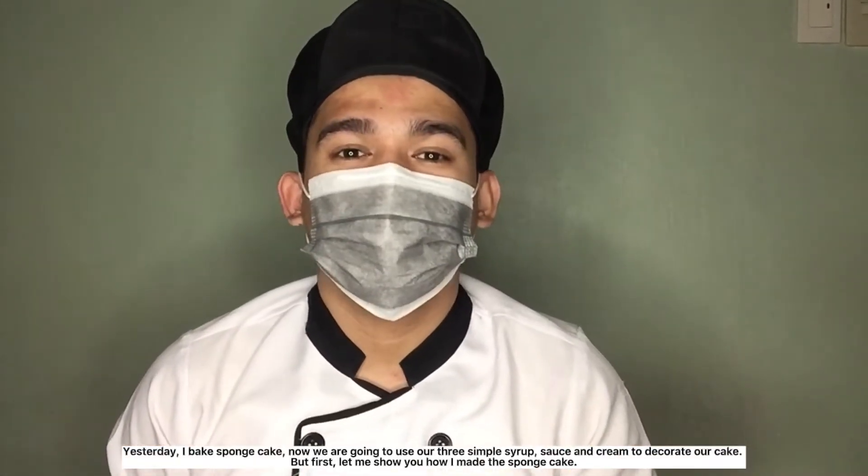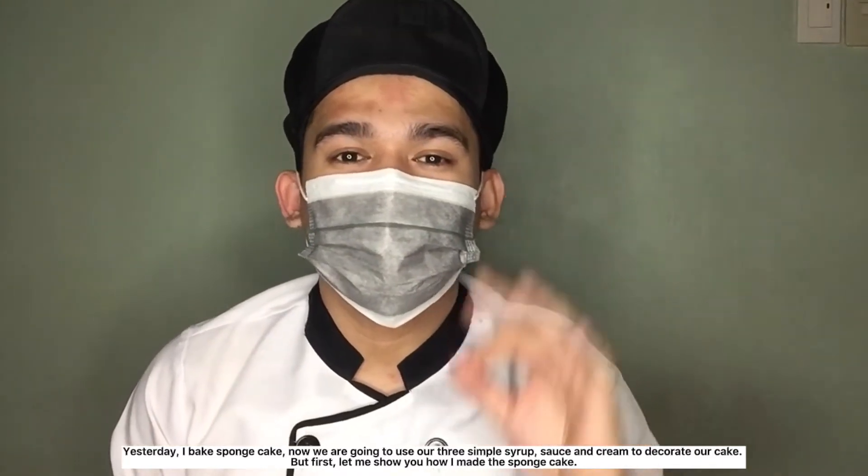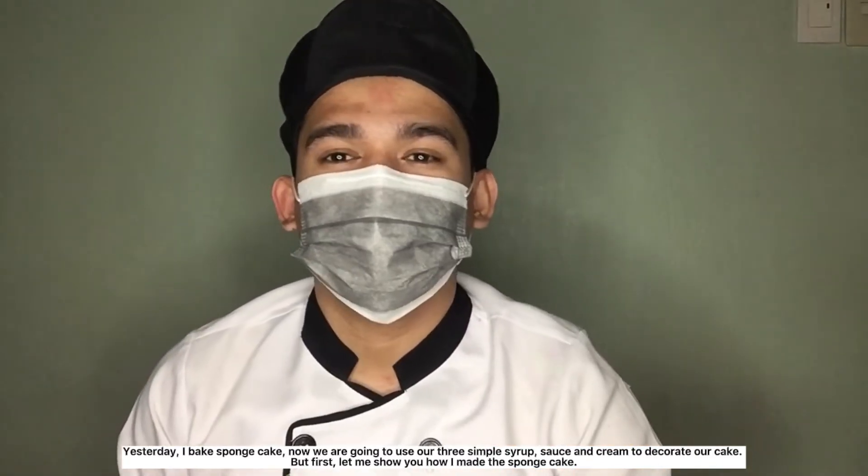Yesterday I baked a sponge cake. Now we're going to use our three components — simple syrup, sauce, and cream — to decorate our cake. But first, let me show you how I made the sponge cake.